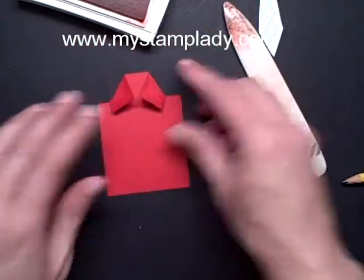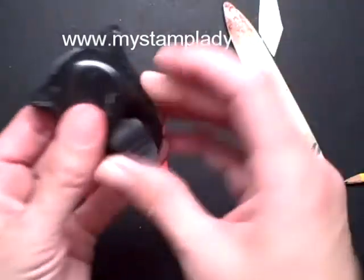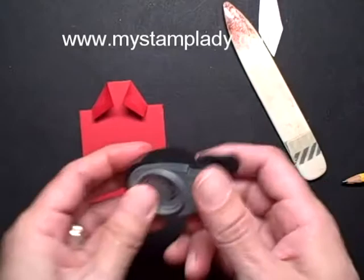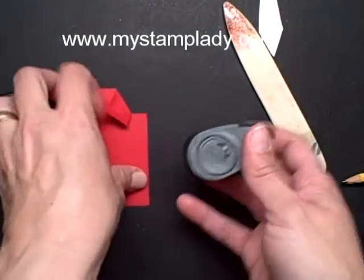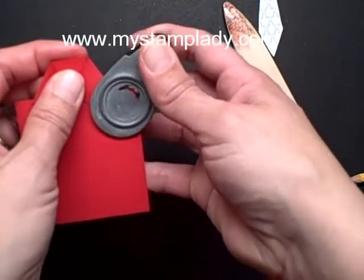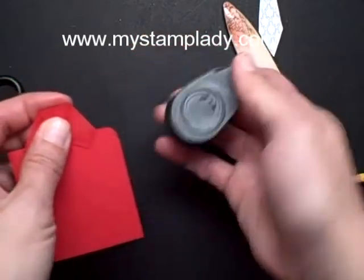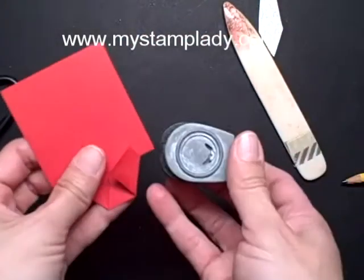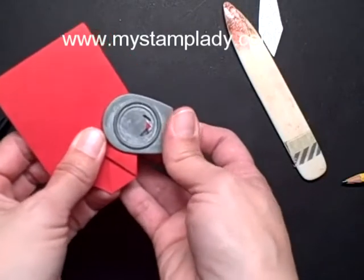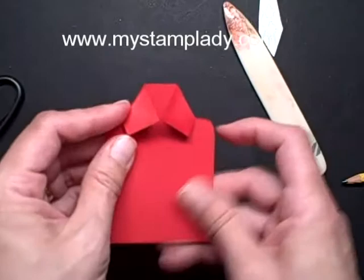Now I have an older corner rounder and I can remove the little guide. Our newer one, you actually can't remove the guide and I'm not sure if this would work, but I'm using my corner rounder just to round those shoulders. Otherwise, you could use a circle punch or cut it by eye.